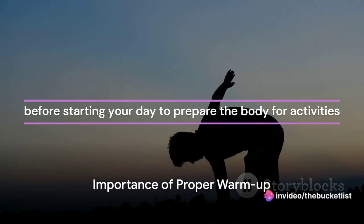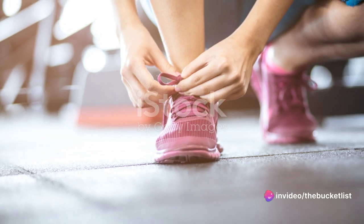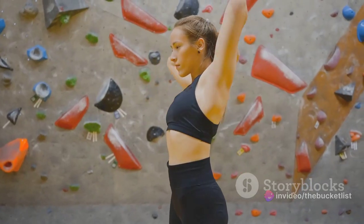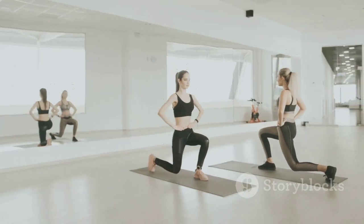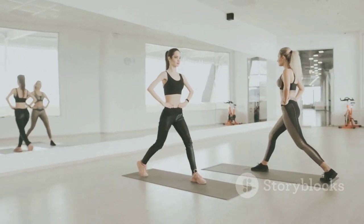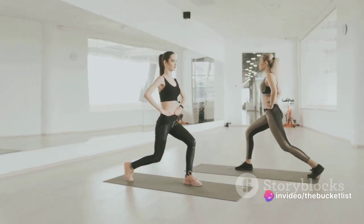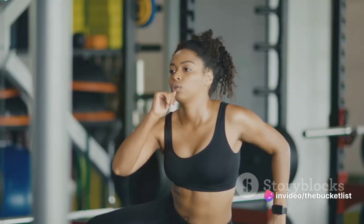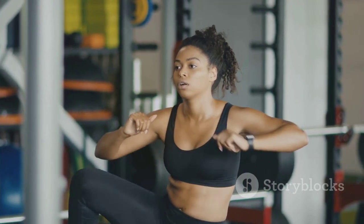Are you aware of the best ways to properly prepare your body for physical activity? The process is more than simply lacing up your sneakers and hitting the pavement. It involves a series of light exercises, often referred to as a warm-up, which are designed to gradually increase your heart rate and circulation. This preparation readies your body for physical exertion and helps to prevent injury.